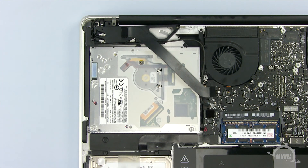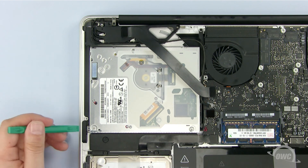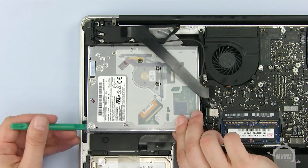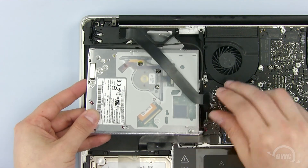To remove the old optical drive, use the nylon pry tool to gently lift one side slightly. Then remove the drive, being careful not to snag onto any of the wires.